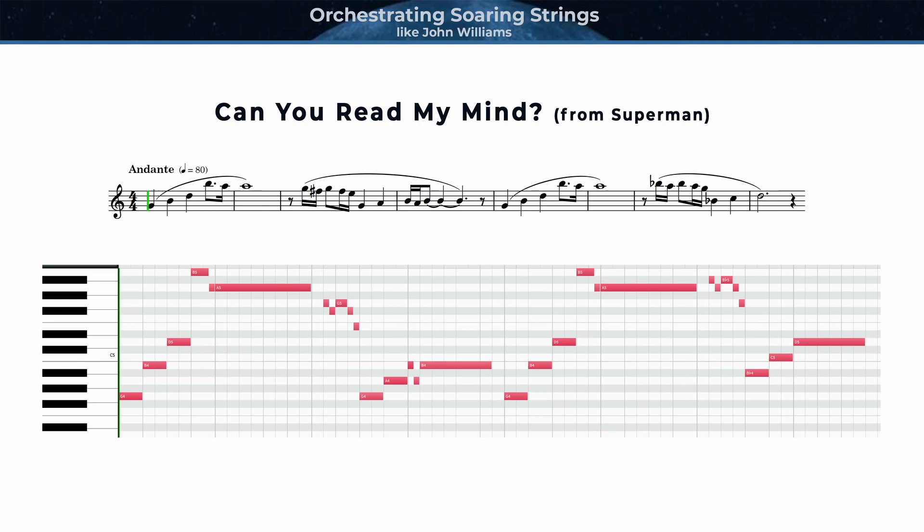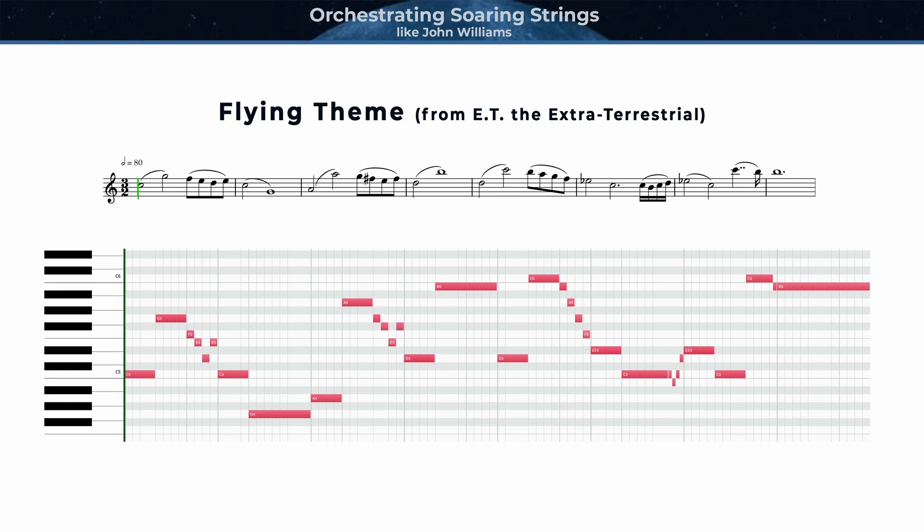Third, I'll look at the love theme Can You Read My Mind from Superman, to see how the timbre of a soaring string melody depends on register and doublings, either unison or at the octave. And finally, I'll look at the flying theme from ET to discuss strategies for scoring your own soaring string melody.